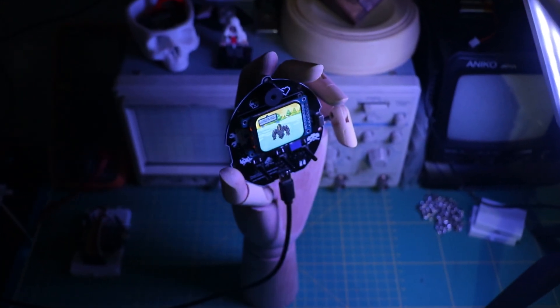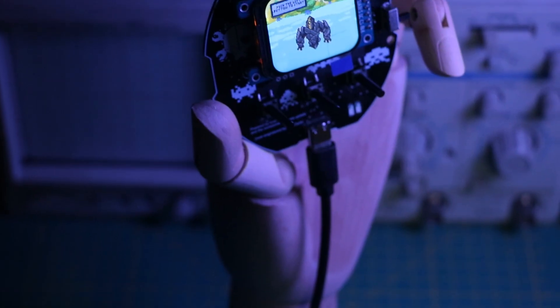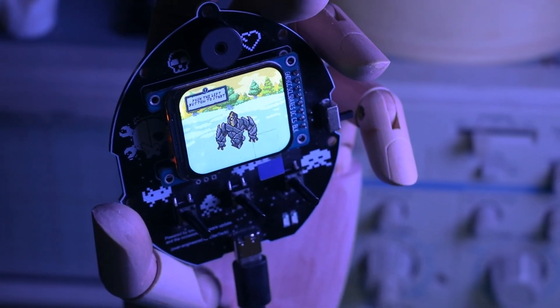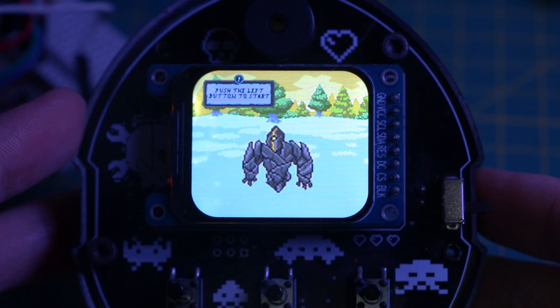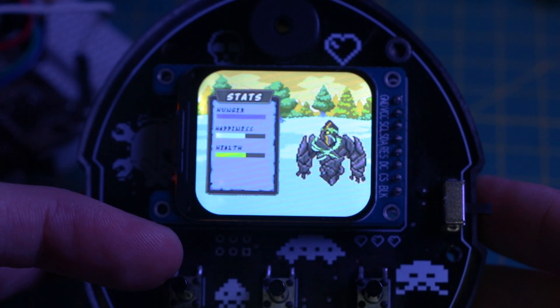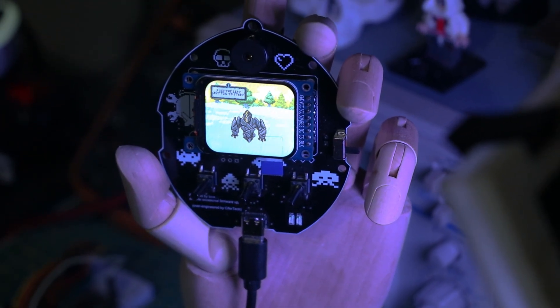And here it is — the final result. After all the design, soldering, and coding, the pet is up and running. We've got the TFT screen displaying the pet's status, all the buttons working as expected, and even little animations to bring the pet to life. Right now the basic features are all set, but the NeoPixel LEDs and the buzzer will be added in the next update.